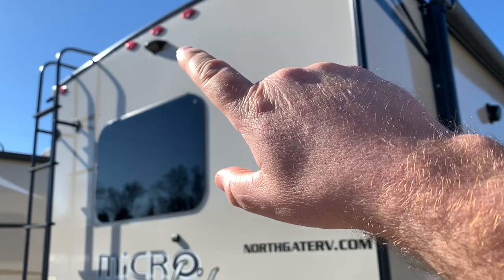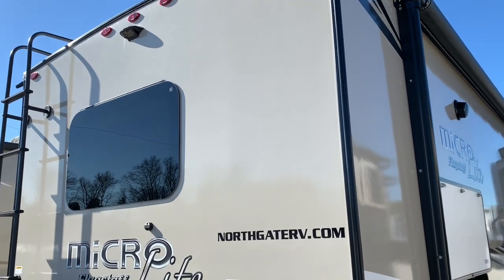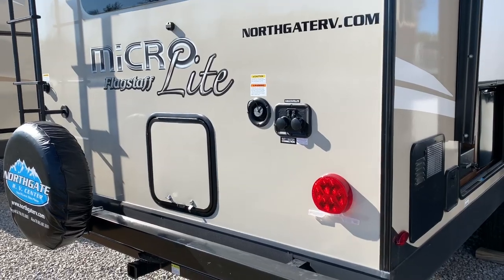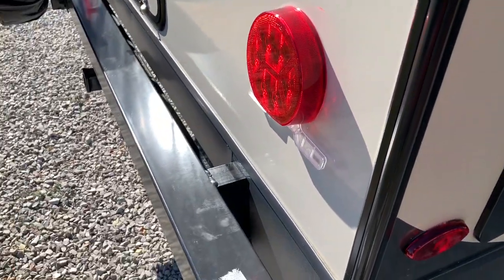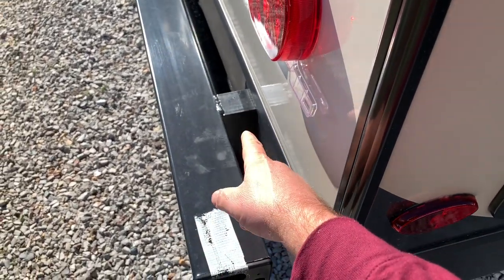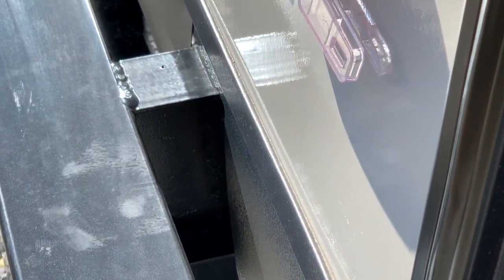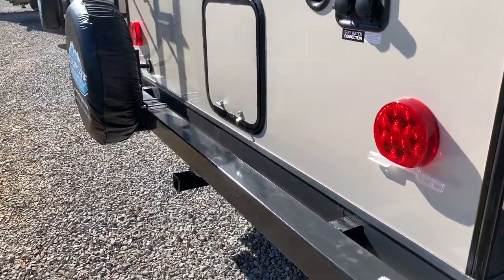Out here on the back, we've got a camera mount system there. There's not a camera on there, but it's already pre-wired for one if you want to add it. And I'm over at Northgate RV, which is in Ringgold, Georgia. Hopefully this will show up, but this has a 6-inch I-beam type frame system that goes all the way through this camper — I like seeing that, that is good stuff right there.